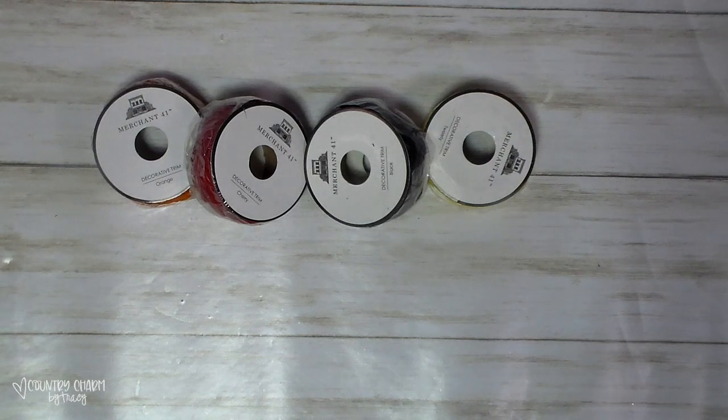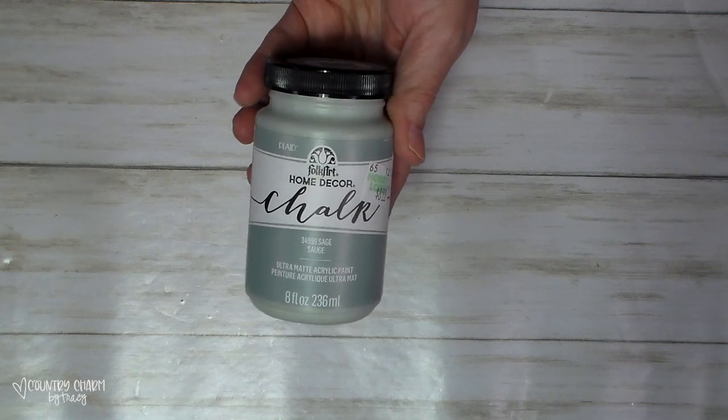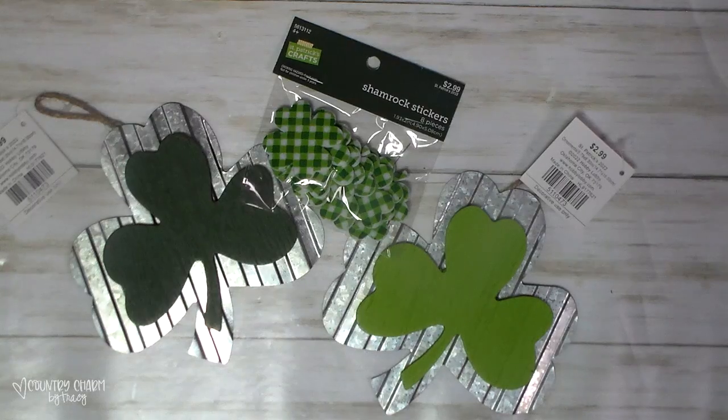They had their paint 30% off, so I picked up this sage green chalk paint because I just like the color. And these are the couple of St. Patrick's Day things that I picked up, just for some St. Patrick's Day crafts.